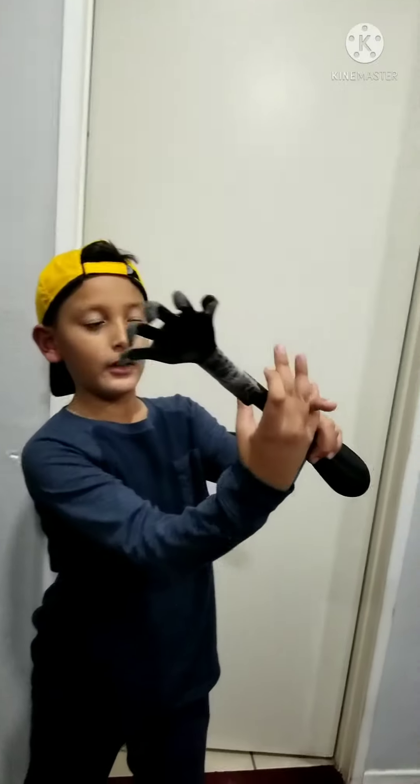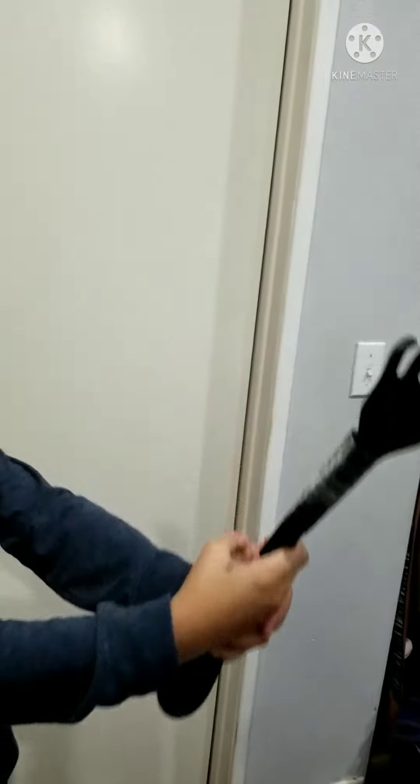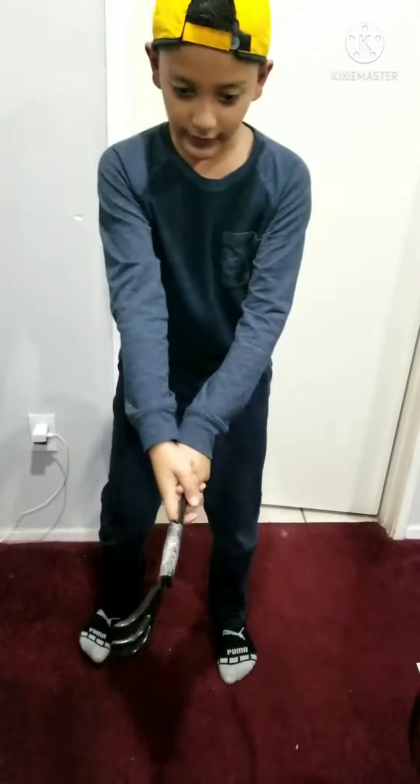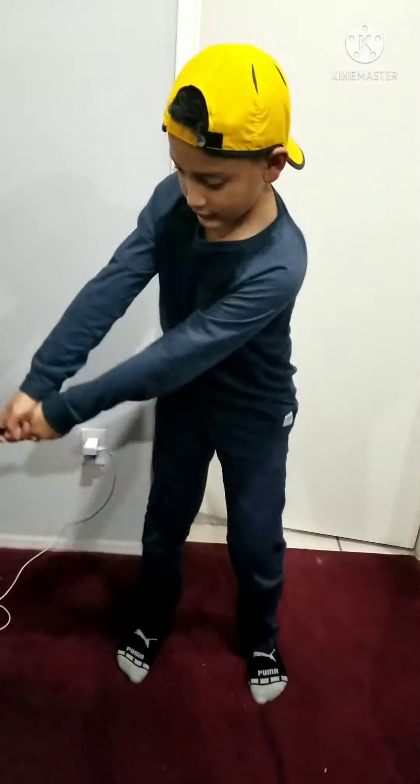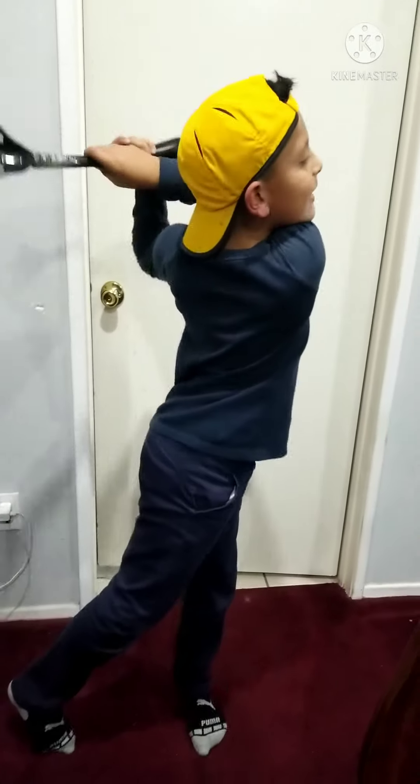Okay guys, so we have the stick that I'll be showing you how to do the gold swing. So here we go — you're gonna put your finger right here between these two, and then your thumb right here, and then you close. Then you start right here: one, two, three, four, five, six, seven.